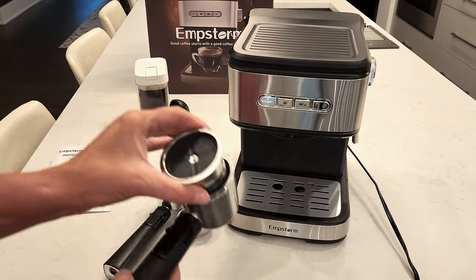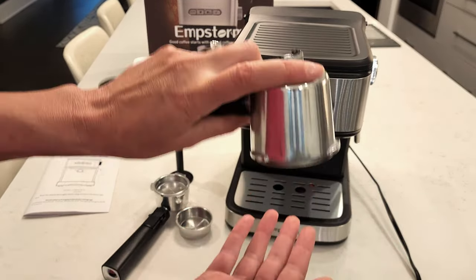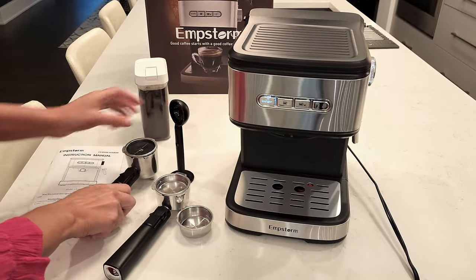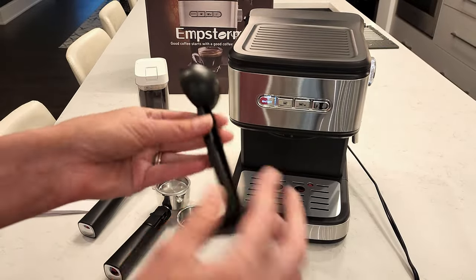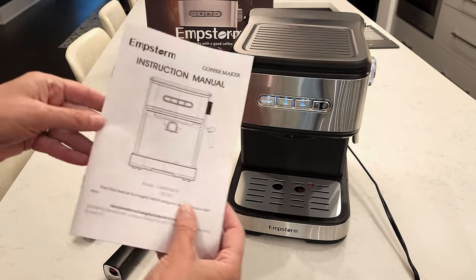It also comes with a coffee scoop, and on the other side of the scoop is a tamper for your ground coffee. Your coffee must already be ground to use in this espresso machine, and it comes with an instruction manual.